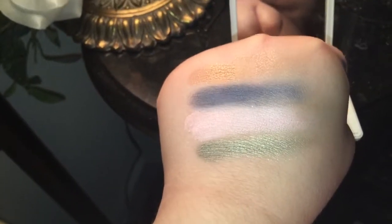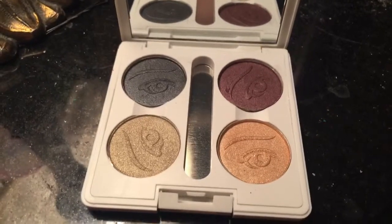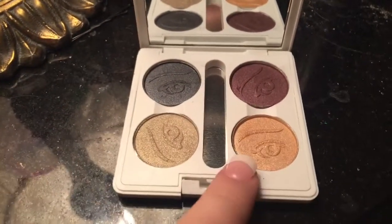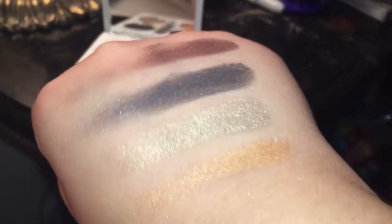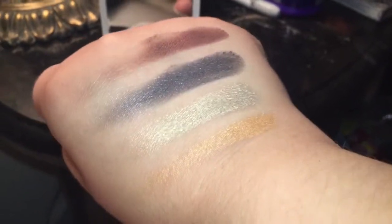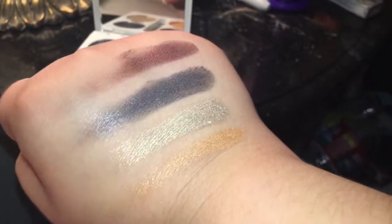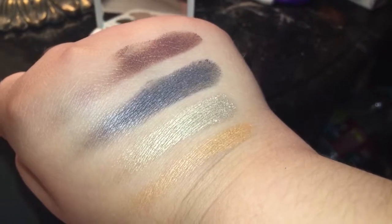So this is the next quad. We have dusk, taupe, aubergine, and golden glow. Here they are on my fingers, and here is a swatch of them on the back of my hand. As you can see, taupe is the second to last one and it is really pretty and shimmery — it looks kind of silvery in the lighting for some reason but it's gorgeous. It goes aubergine, dusk, taupe, and then golden glow.